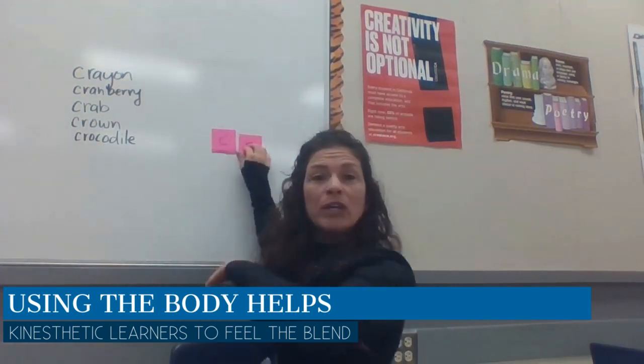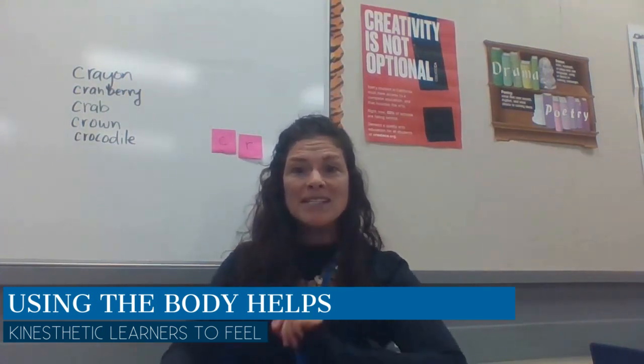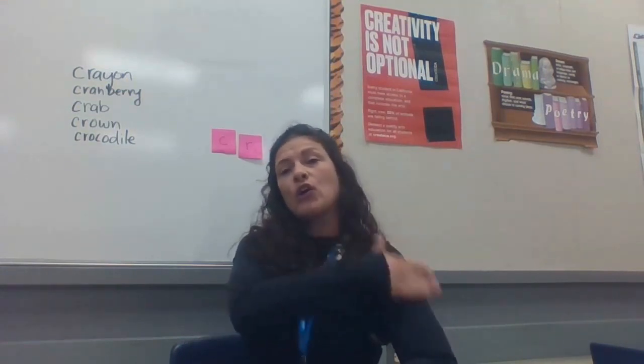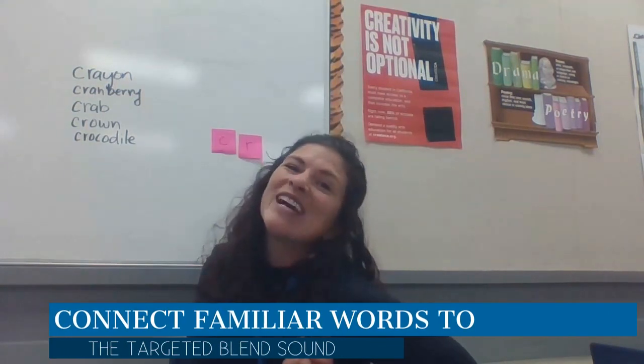Another trick for remembering cur, the blend, is to use our body. So we're going to take our shoulder and our elbow and we're going to blend the sounds together. Let's put the C up here and the R down low. Cur. Cur. Cur blends together. They're buddies. They're friends.